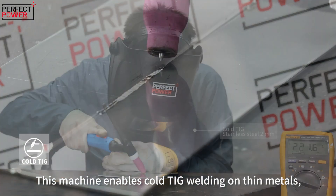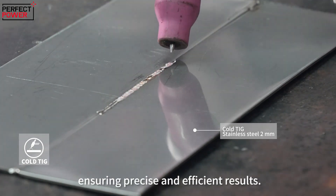This machine enables cold TIG welding on thin metals, ensuring precise and efficient results.